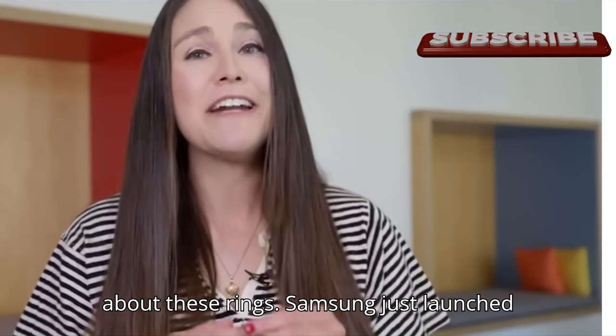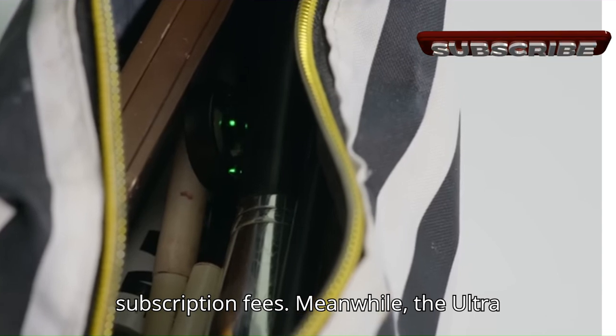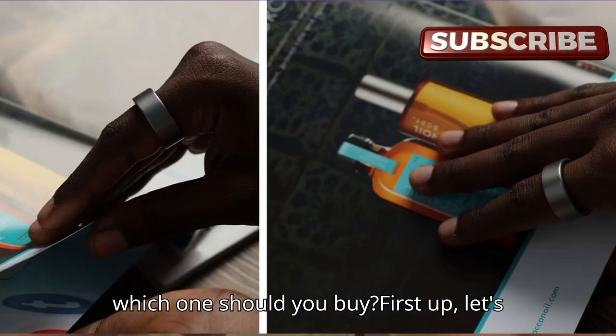Let's see which subscription-free smart ring is worth your money. Everyone's talking about these rings. Samsung just launched their Galaxy Ring without any subscription fees. Meanwhile, the Ultrahuman Ring Air is already a favorite. But which one should you buy?